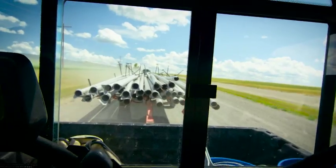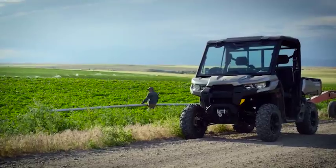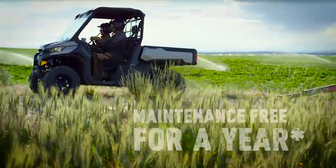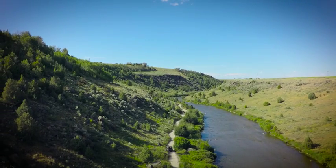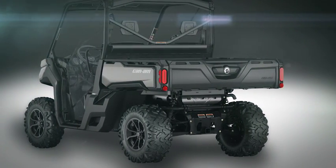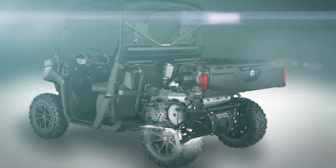The tough Rotax engine needs no break-in maintenance and can remain maintenance-free for either one year, up to 1,865 miles, 3,000 kilometers, or 200 running hours. It's also do-it-yourself friendly with easy access to key components.